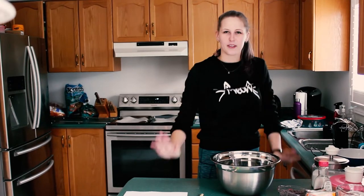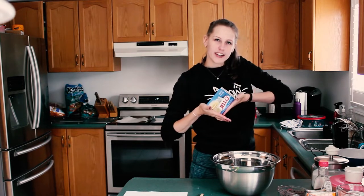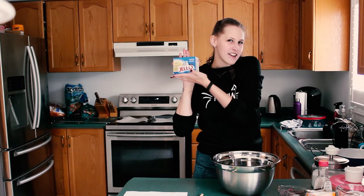Hello and welcome to the final episode of Baking with Jay. Today we are making vanilla pudding cookies. How exciting.